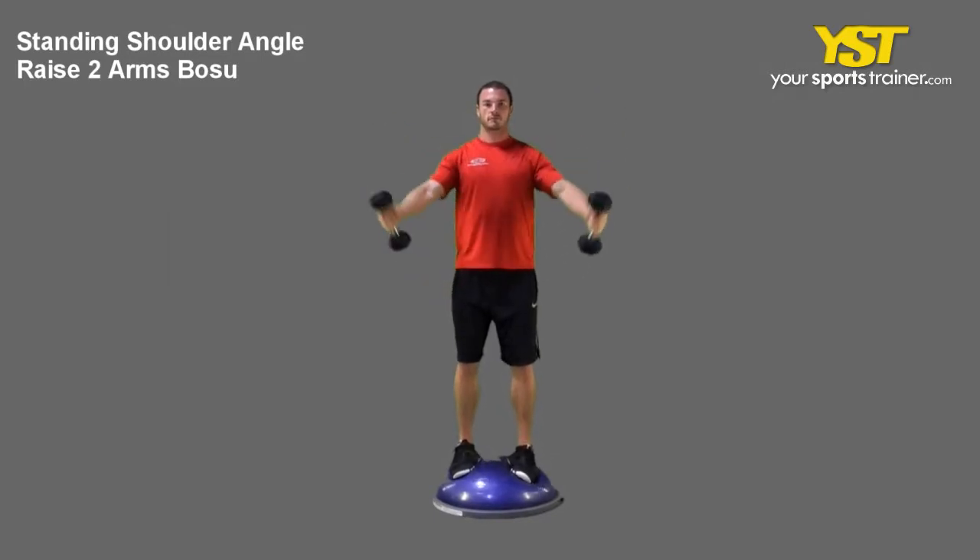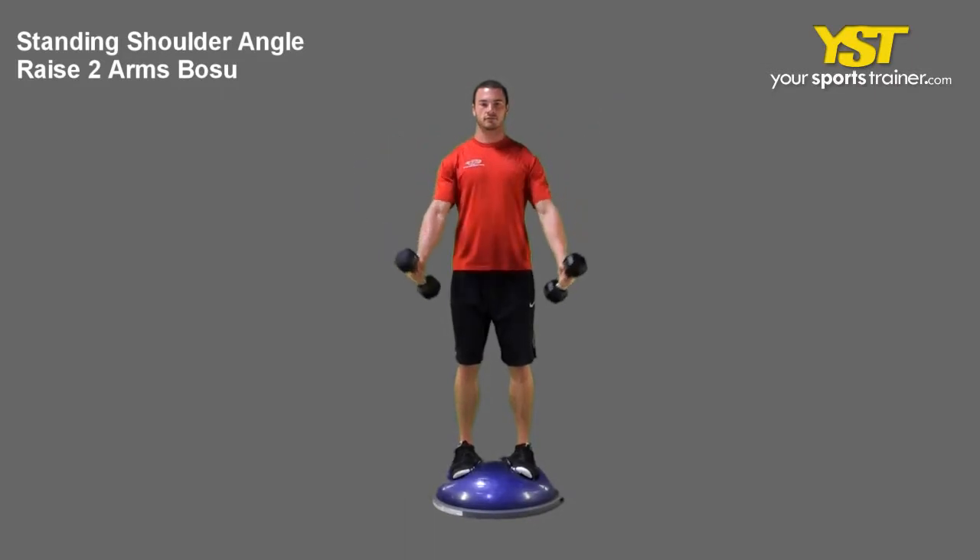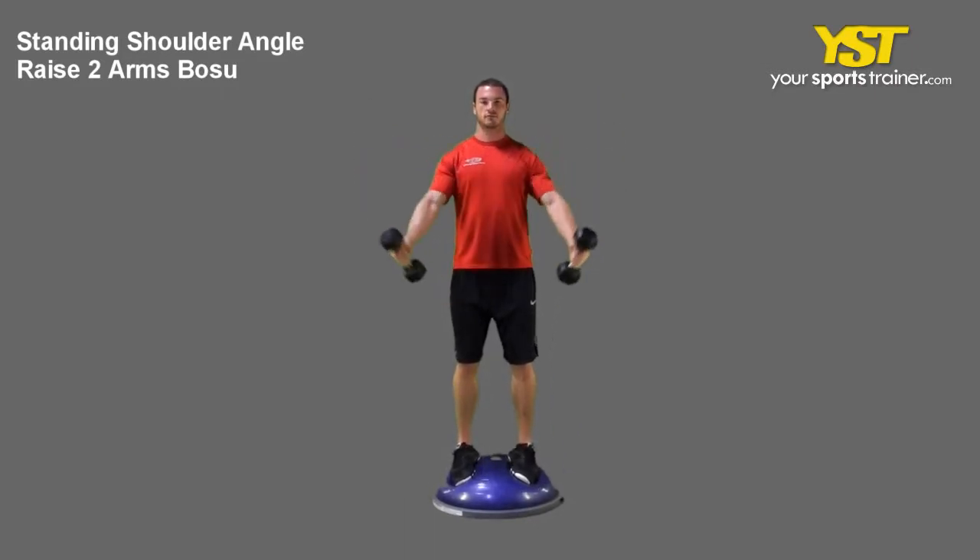Stand on the Bosu ball with your chest out and your feet straight. Keep your knees slightly bent. With your palms facing your body, hold two dumbbells down at your sides.